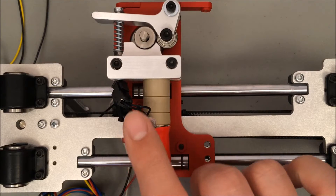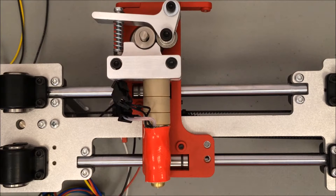Coming off the hot end are two sets of wires. The clear wire is for a thermistor — a thermistor is a thermal resistor — and it simply reads the temperature of the hot end. The other set of wires, the black wires, is for power.